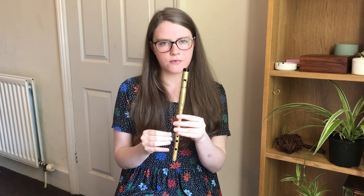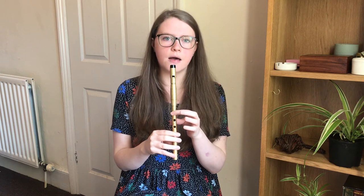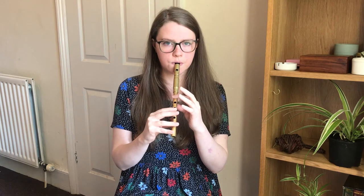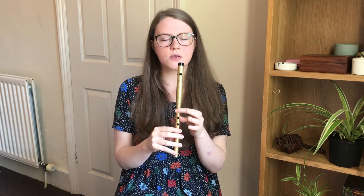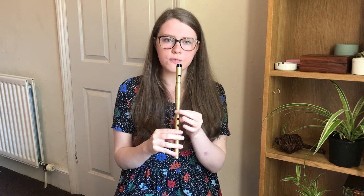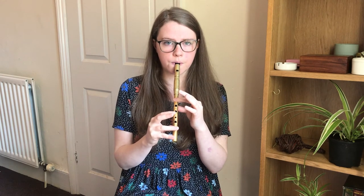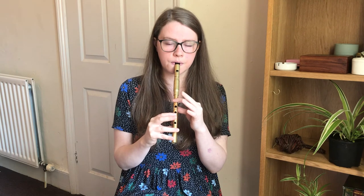And then the final roll I want to go through is on the B — it's the very first note of the second phrase in the B part. Instead of cutting with the finger above, you're cutting with the B finger. So let's try that phrase.